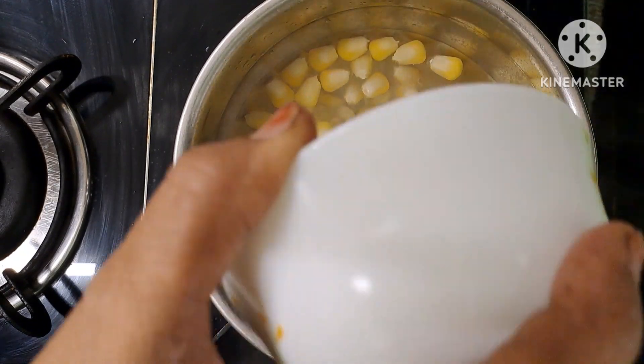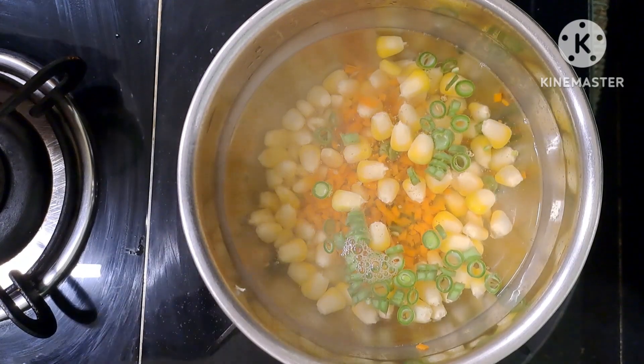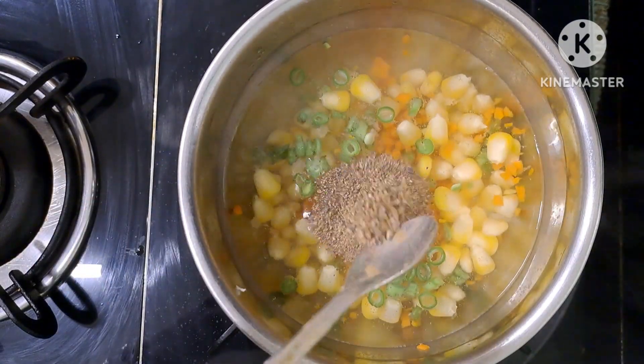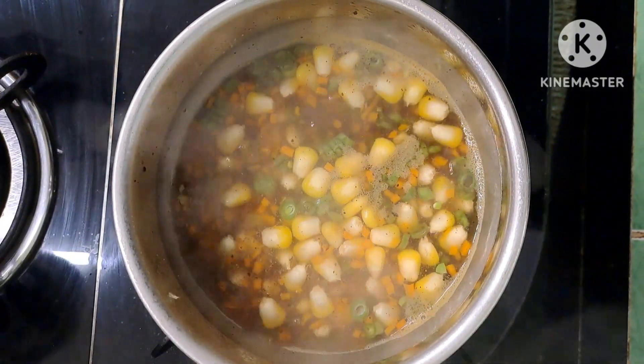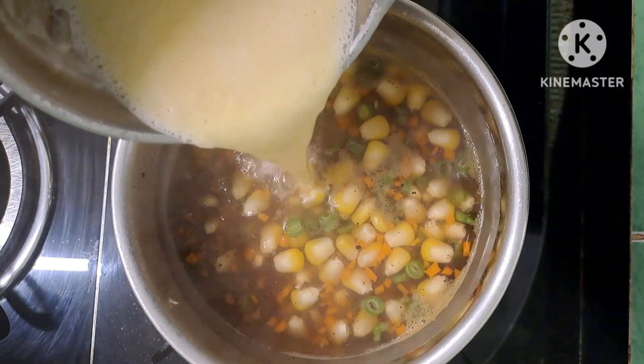Cut the beans and chop the carrot. Add 1 tsp salt and 1 tsp pepper powder. In 2 minutes, all the vegetables will be 75% cooked. We will then add the corn paste.